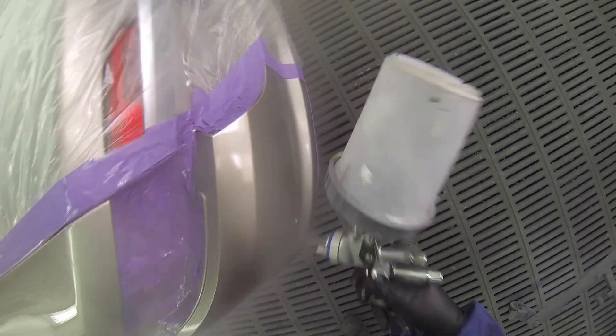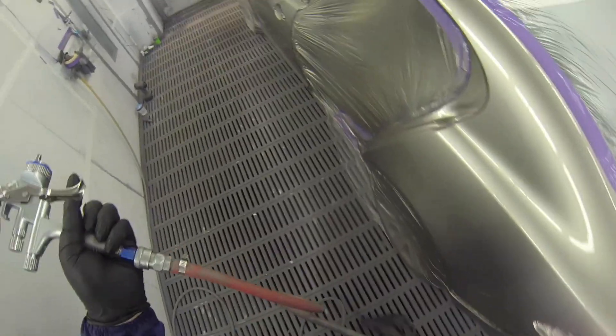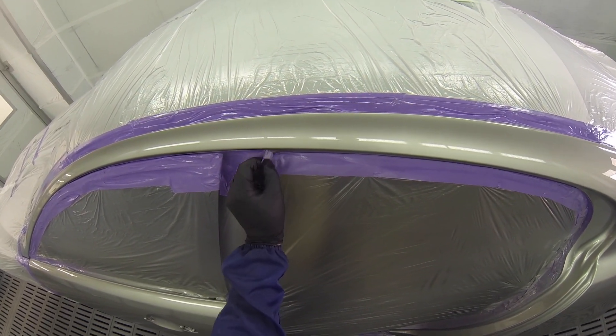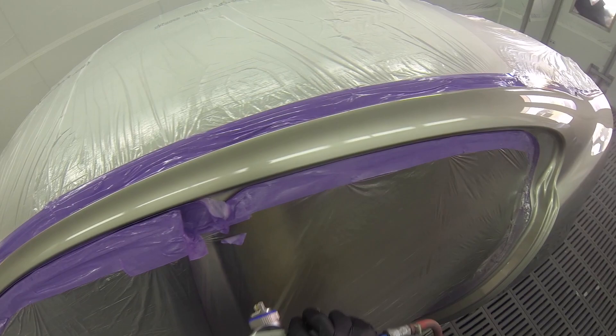Holding a bit longer on each pass. Try not to put too much clear near the edges — just enough — and then we'll get the blending thinners and melt that edge in. Just turning the pressure down a little bit and peeling away tape from all the areas where we need to do a clear blend.